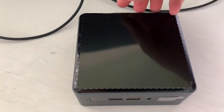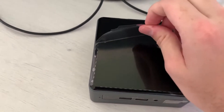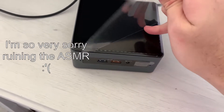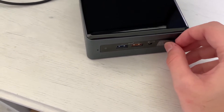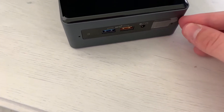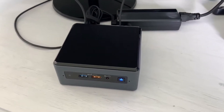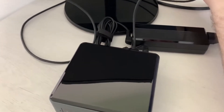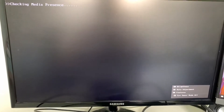Both RAM and SSD are installed. Let's see if we can get into the BIOS, but before we connect to power let's do some peel. This is not as satisfying as I thought it would be. What the hell — that's the entire front panel. Let's connect it to power and HDMI — I accidentally turned it on.